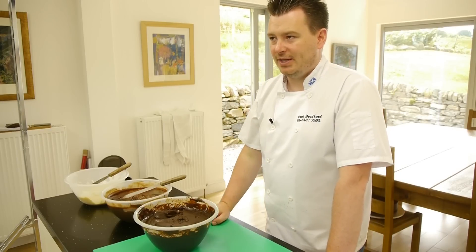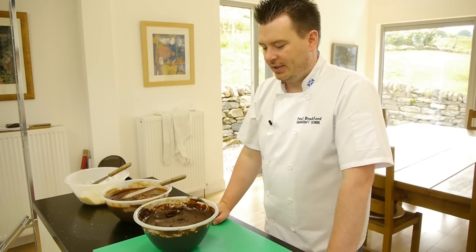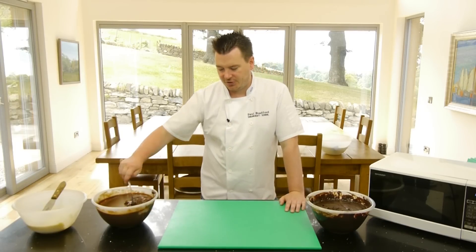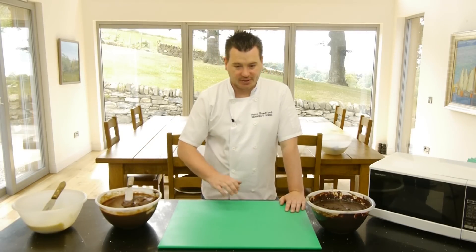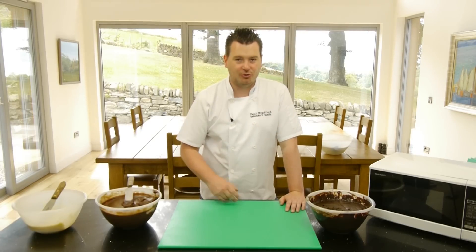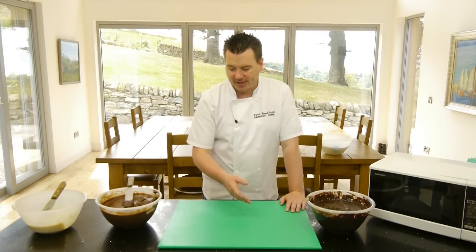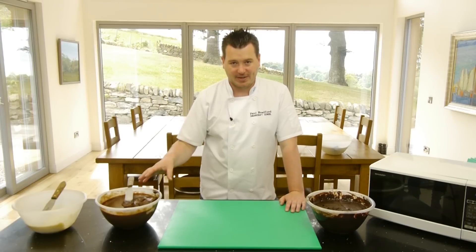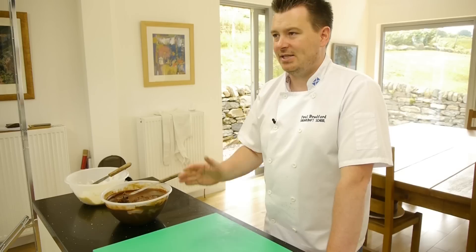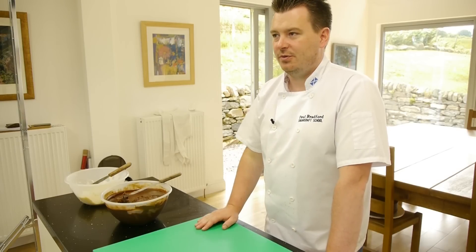If you do end up with a very lumpy ganache, the best way to solve that — and it's a bit messy — is to scoop it out of the bowl, pop it on your table which is clean, and spread it back and forward with the palette knife, squashing and mashing all those little lumps out. Then scoop it back into the bowl again — you'll probably have set it at that point — pop it back in the microwave, warm it up, and you'll find it'll be nice and smooth, giving you a gorgeous smooth finish to your cake.